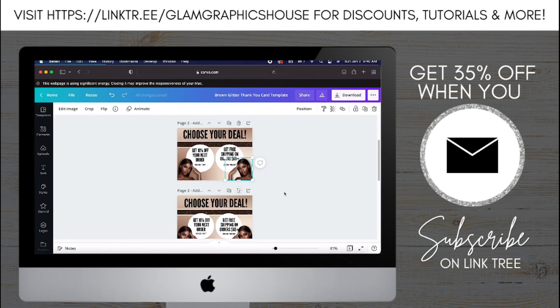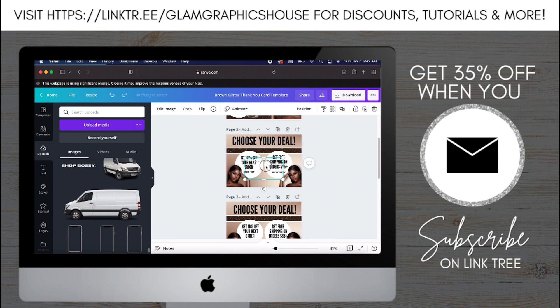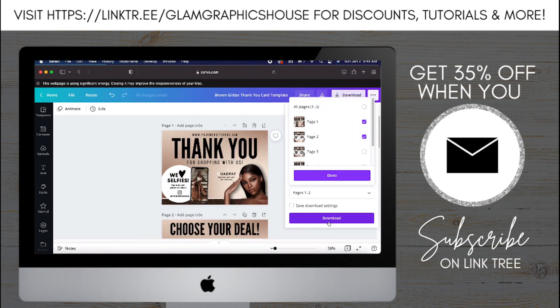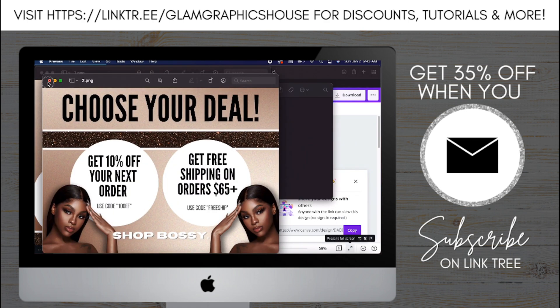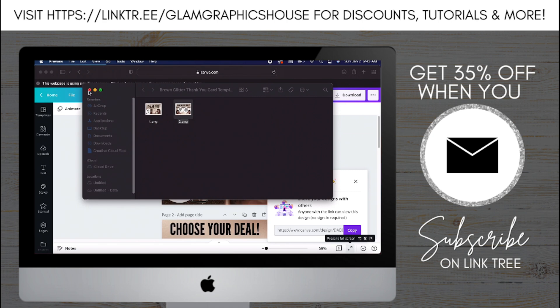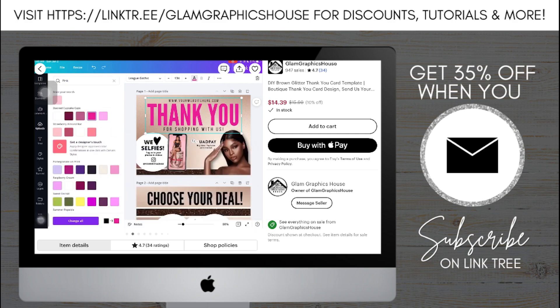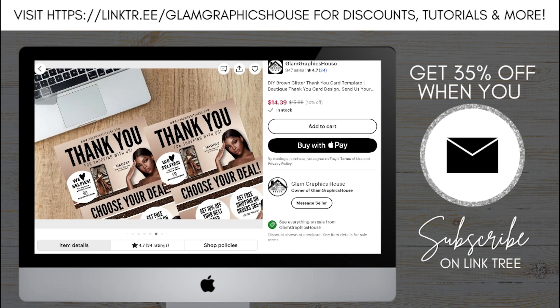Now that I've added the logo and everything looks good, we're all done and I'm going to save it. Now you have these professional-looking thank you cards that you made on Canva. If you're still interested in buying this thank you card template from me, it's available in my shop. Don't forget to like, comment, and subscribe, and I'll see you next time with another video.